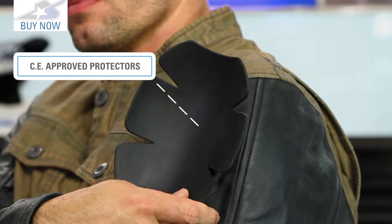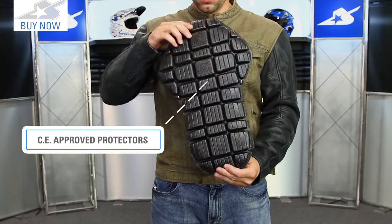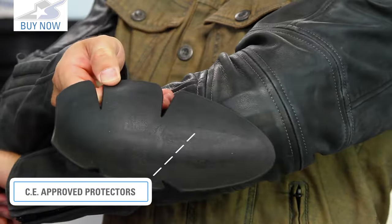It uses CE approved vault armor in the shoulders and elbows, also on the spine pad — all of that comes included. You're talking about a jacket that retails just under $250.